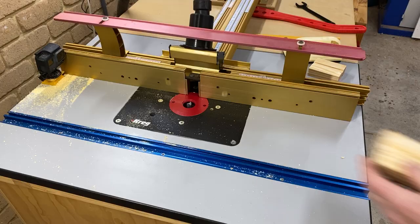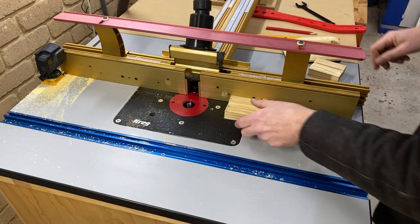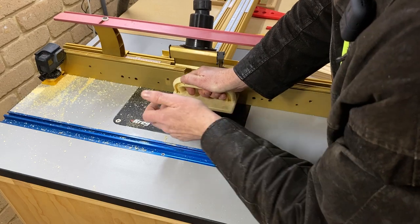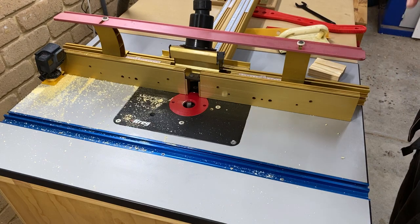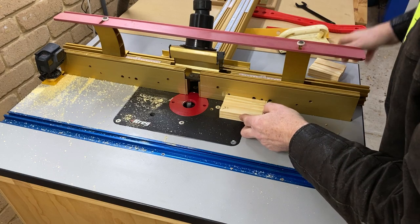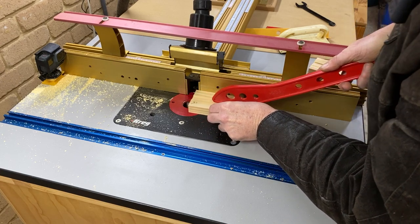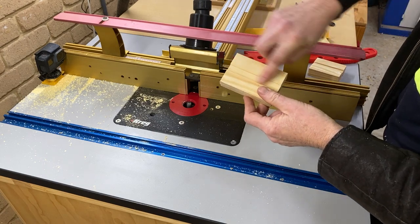Let's give that a try. Pass number one — making it nice and obvious. Coming back the other way, number two, we'll just go part way with that one. That's good enough, take it back out. And we did not get an offset — they're nicely aligned, they're centred.